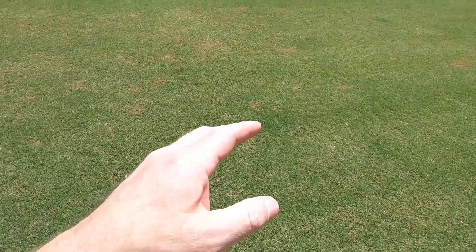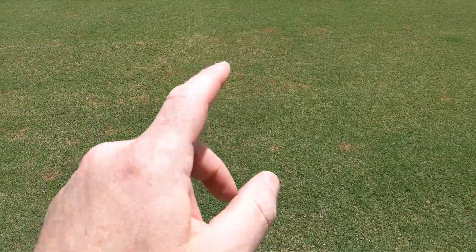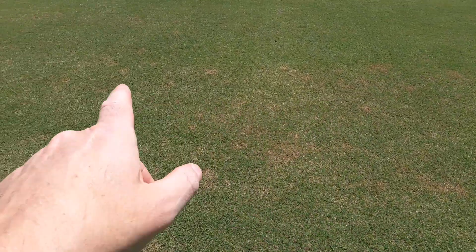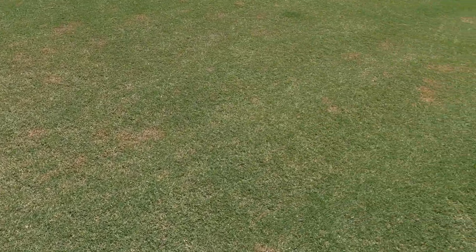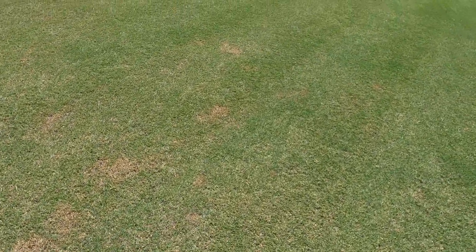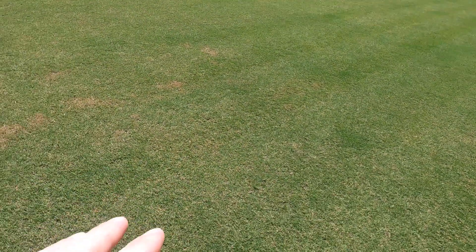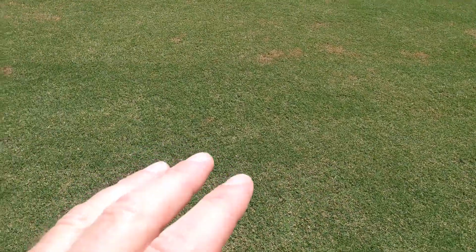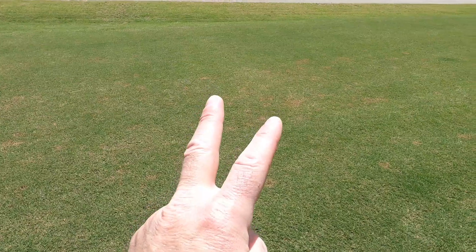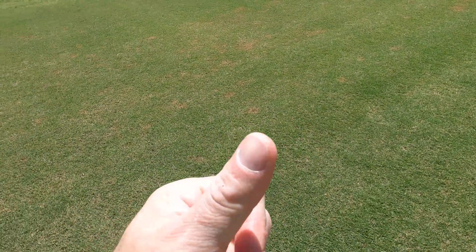Hey guys, welcome to Sunny Bermuda. It's a beautiful bright Friday afternoon. If you've seen my post on Instagram, you've probably seen a picture of this. I'm getting infected with some fungus - looks like dollar spot. Today I'm going to treat it. I just showed you what it looks like early in the morning - it looks like little spiderwebs on your yard. You know it's growing and spreading when you see that. I'm gonna throw down two different products: two fungicide groups, a group 3 and a group 11.